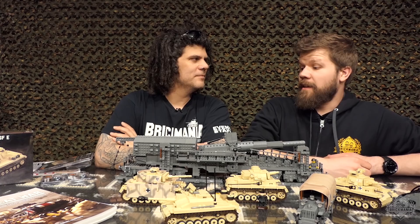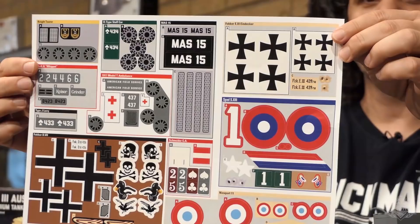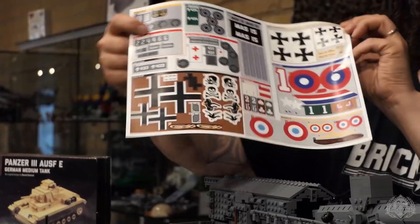That's a SITREP episode right there. Should I show you this awesome sticker sheet again? You could probably figure out what's in the book just by these stickers — sneak peek! Thank you very much for tuning in today. Dan, you got the closing words. We'll see you on the flip side.